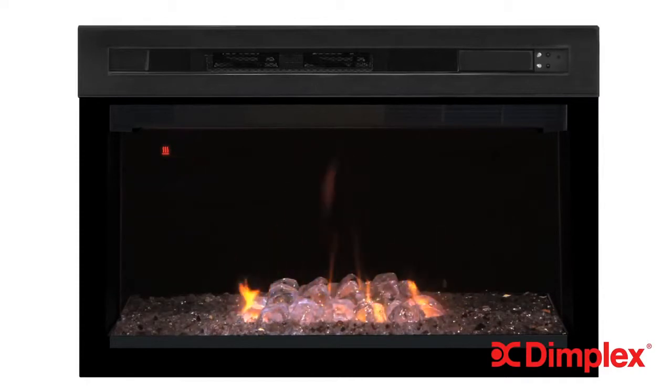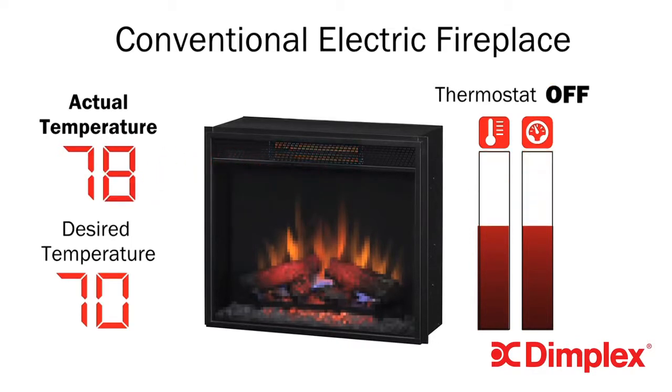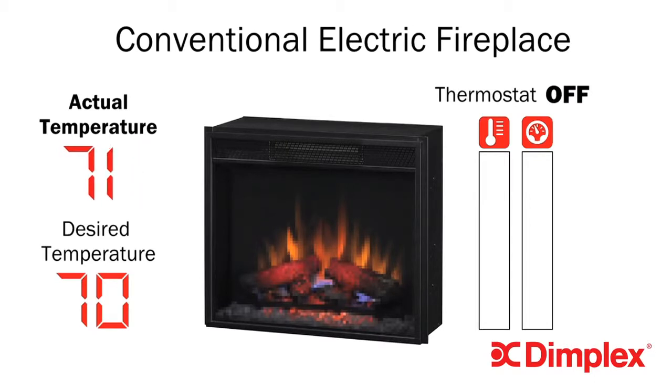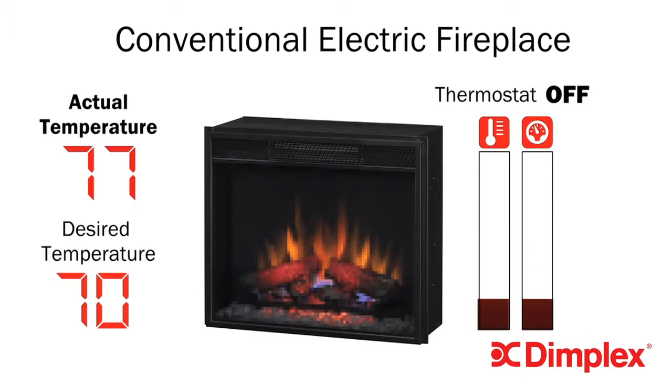To better understand how ComfortSaver does all this, we should first look at how other electric fireplaces heat. The heater and fan in a conventional fireplace, including those that use quartz infrared, is always either full on or full off. They also rely on inaccurate thermostats, which combined make it impossible to keep the room at an even, comfortable temperature. As a result, the temperature cycles between too hot or too cold, as the heater is either full on or off. These temperature swings cause discomfort and waste energy.